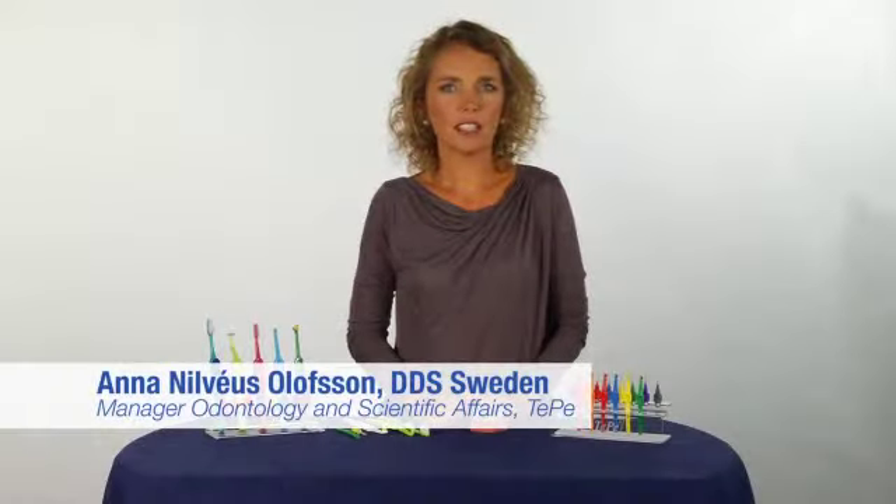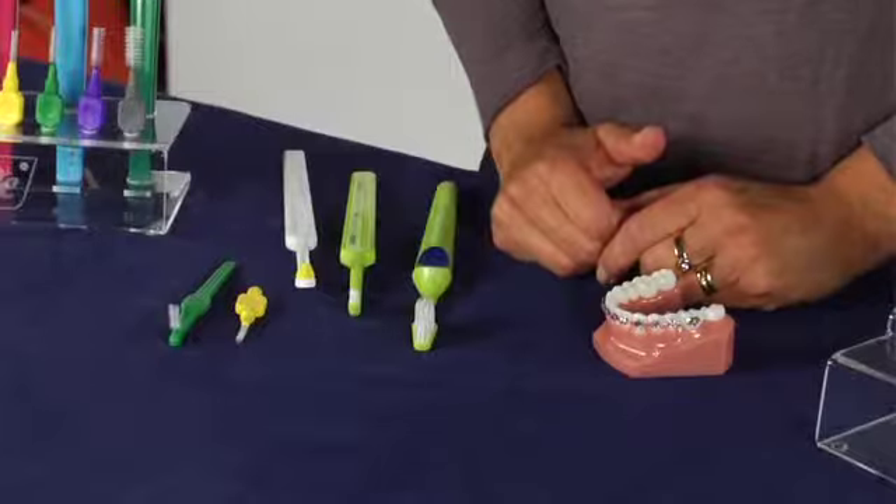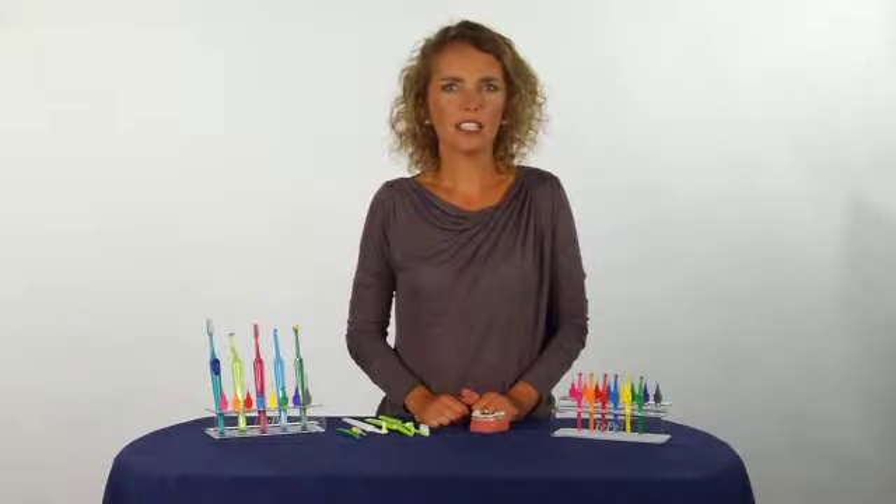Fixed orthodontic appliances make cleaning more complicated. Plaque rapidly accumulates around brackets, bands, and wires. To prevent gingivitis and cavities, systematic cleaning is essential.